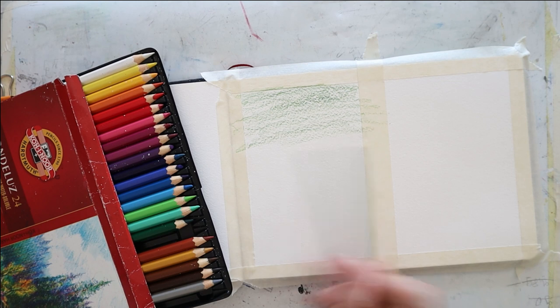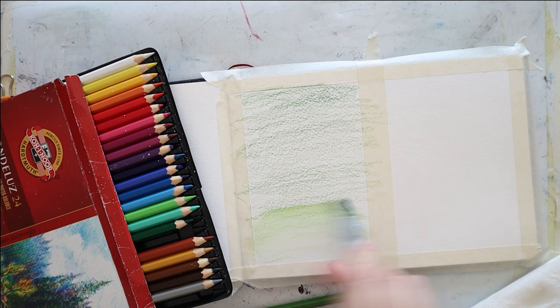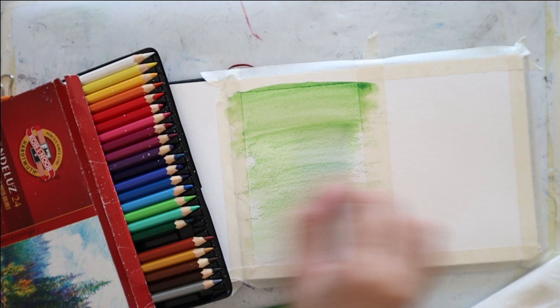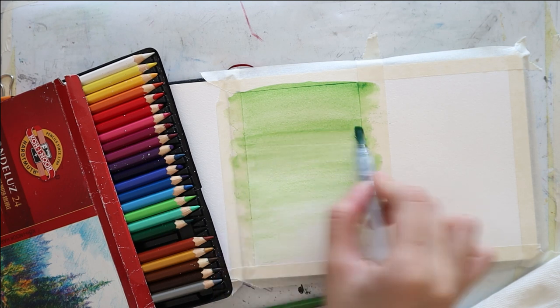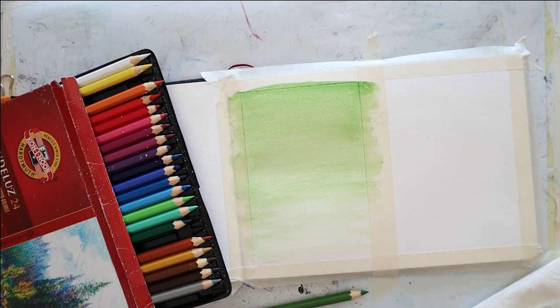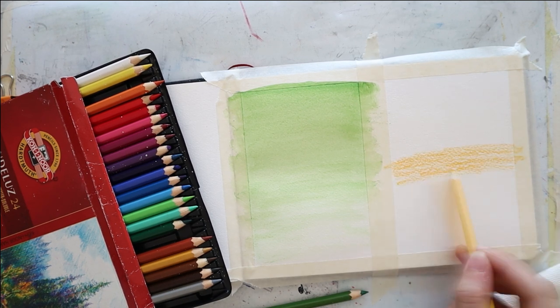And I color it very loosely with some olive green watercolor pencil, very loosely, focusing mostly just on the top side. And I blend it from light to dark, aka from the palm upwards, using a watercolor brush. You can obviously use a normal brush, just keep in mind that watercolor pencils tend to dry very fast, so you may have to work quicker than usual.